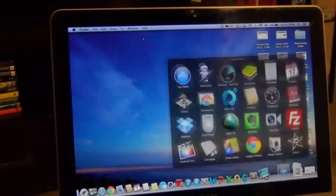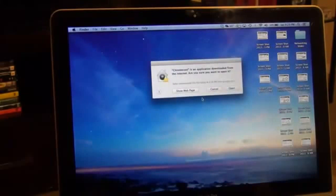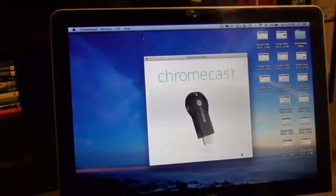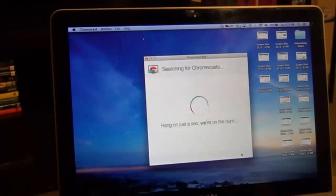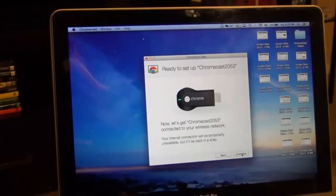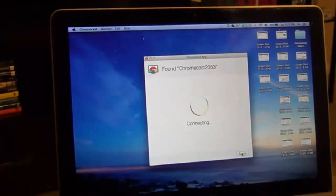Launch the Chromecast application from the Applications folder and click Open. Agree to the terms, and then the app will search for your Chromecast. It found Chromecast 2053 — click Continue and it will connect to Chromecast 2053.